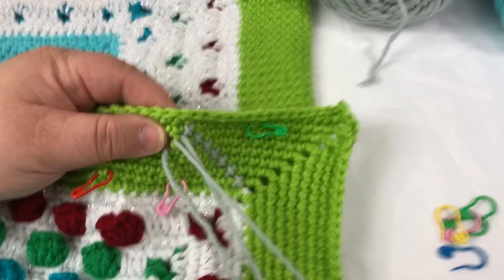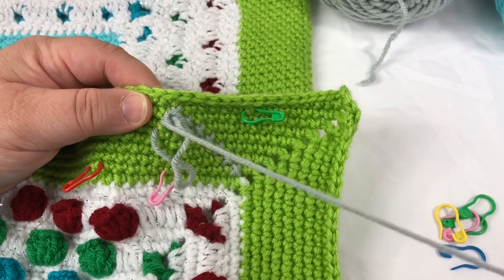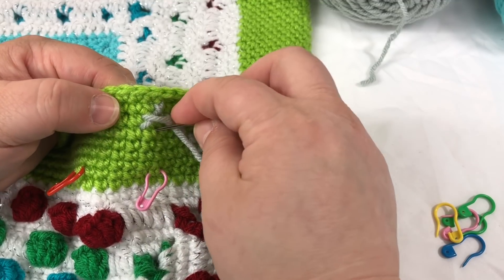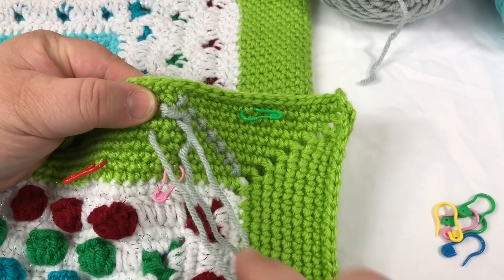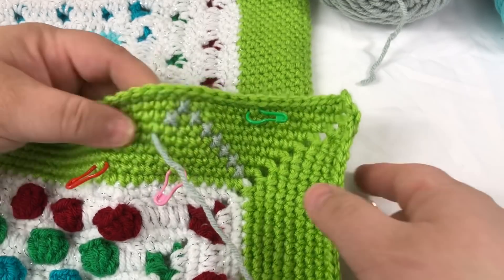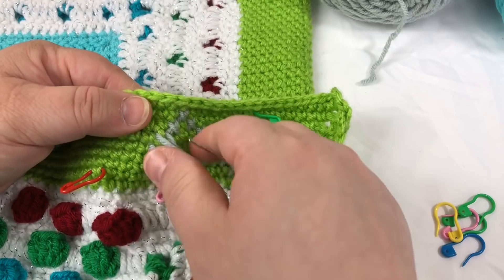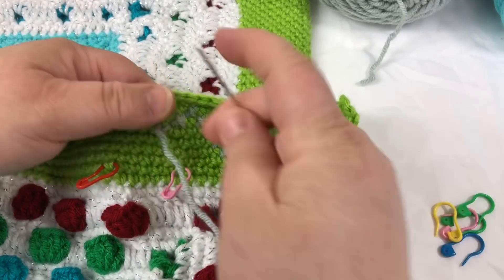I still do my X's exactly the same — I make each X as I go. Like I said, it's probably not even the super right way, but I achieve my goal of putting an X on my crochet fabric. This is about fun, not necessarily perfection.